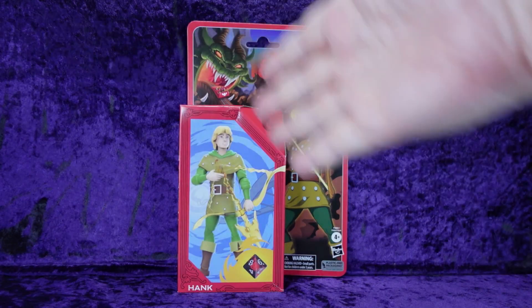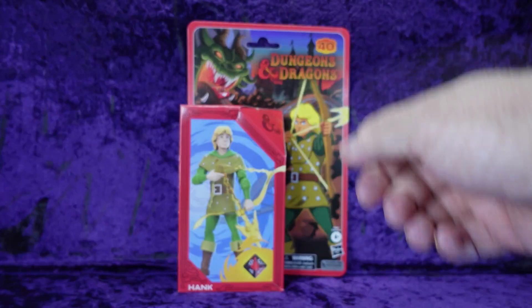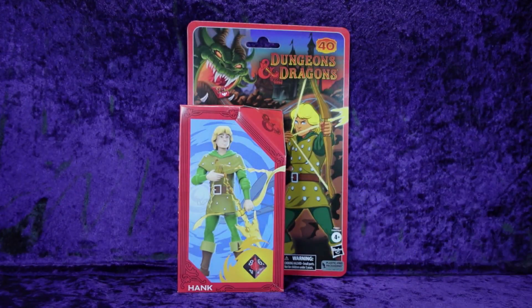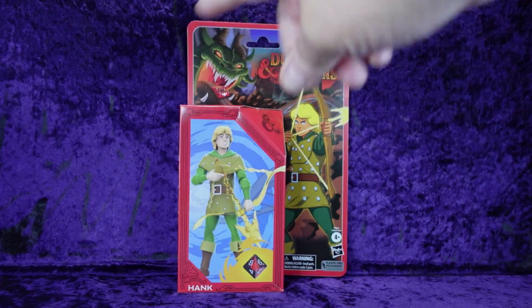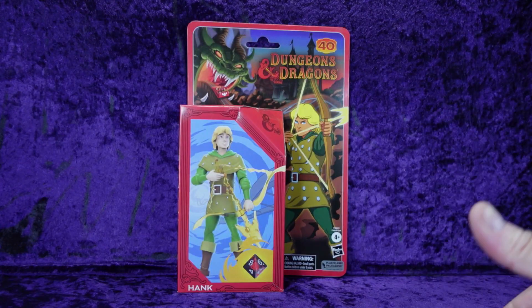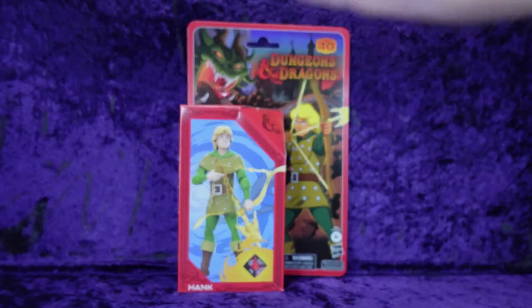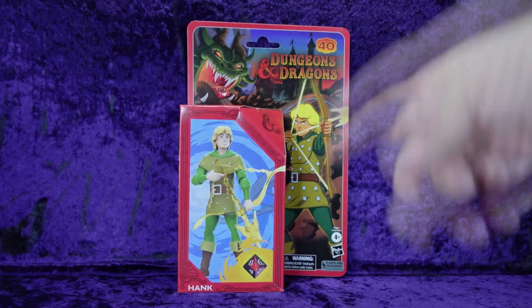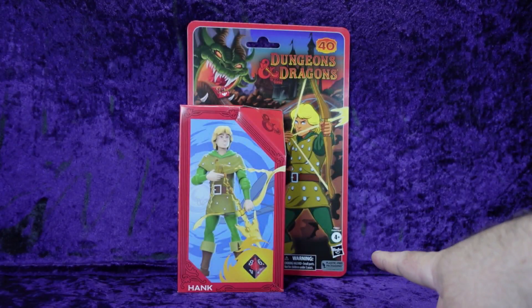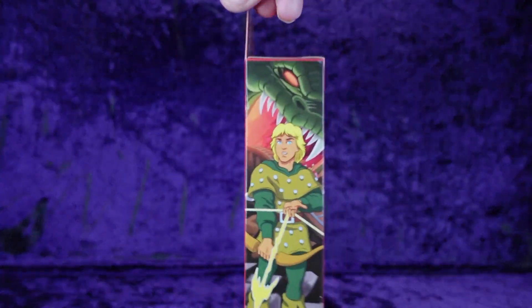This is packaging I am not familiar with at all. We have a card back with a box on it. You can see the artwork from the cartoon, and there's the entrance to the ride with that whole artwork thing going on. Dungeons and Dragons 40 years. We have a picture of the figure and the artwork on the front of what would be like the blister pack. Down at the bottom we've got a choking hazard warning — don't put Hank in your mouth — and Hasbro ages 4 plus, plastic-free packaging.